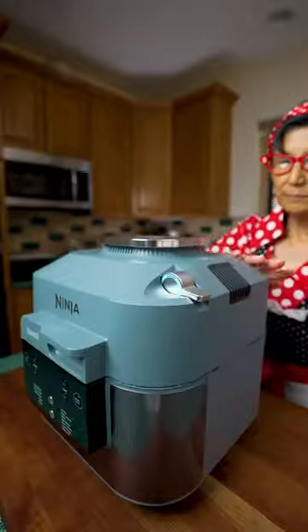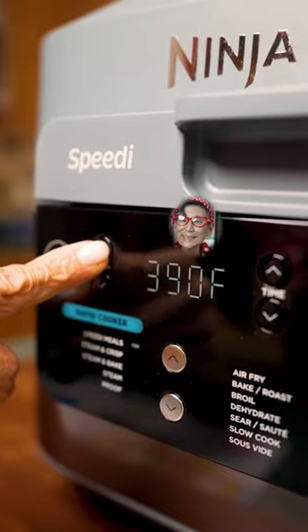Add the crisper tray and our chicken. Set to rapid cook. Cook at 390 for 15 minutes.